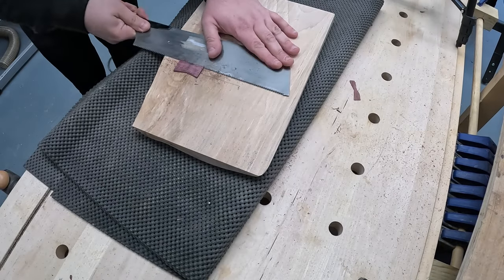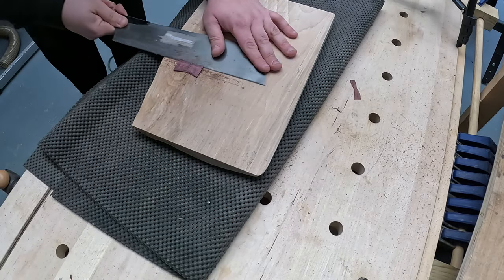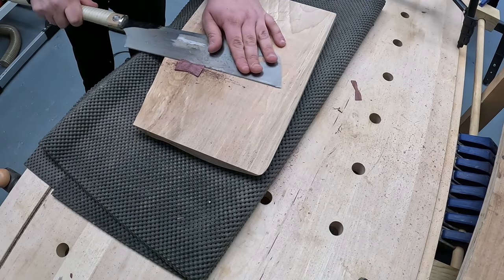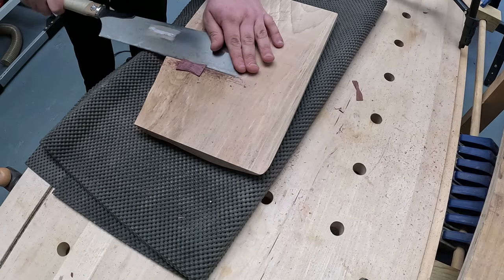Here I'm just cutting the bowties flush. I did leave them a little bit proud, so I'm just cutting them flush. It's probably better to use a hand plane or a block plane for this job.